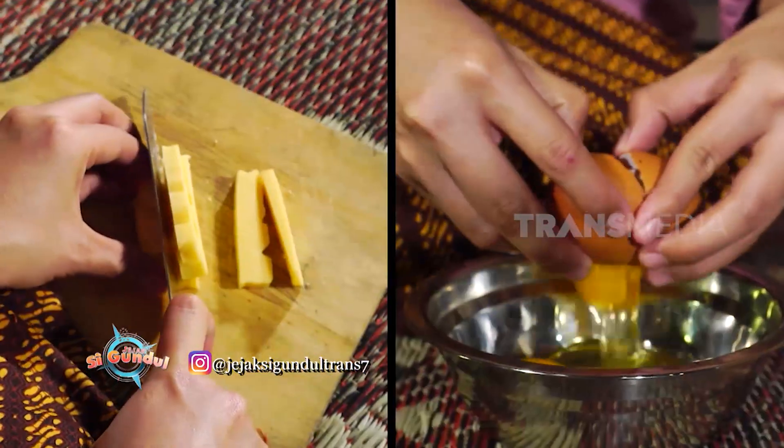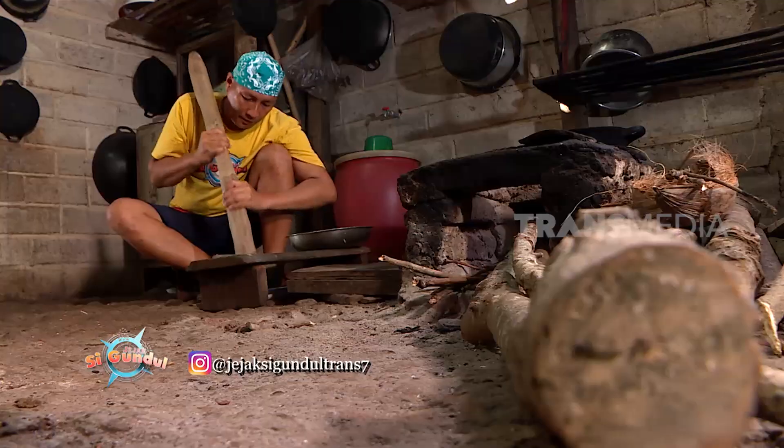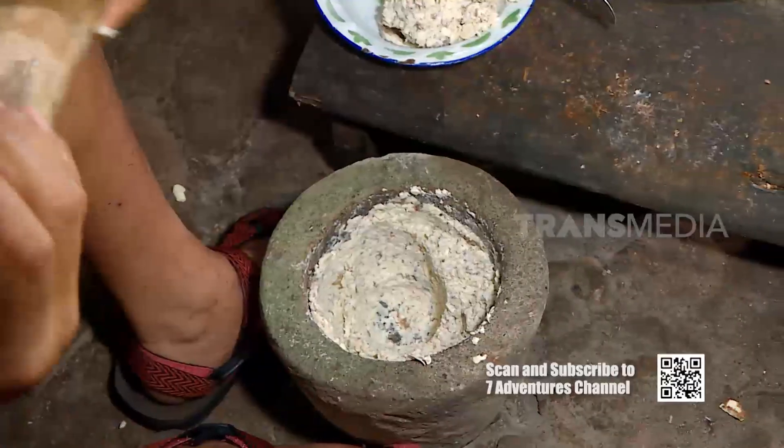Mbak Cantika menyiapkan keju dan telur sebagai bahan pelengkap. Sembari itu, aku menumbuk biji kalocow sampai halus agar gampang dibentuk nanti.